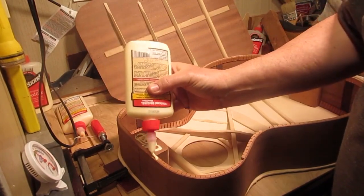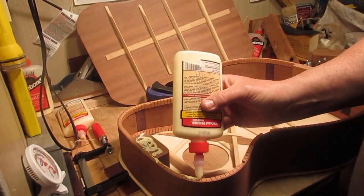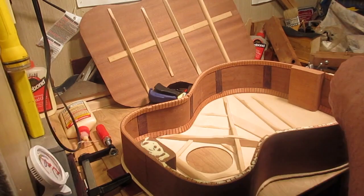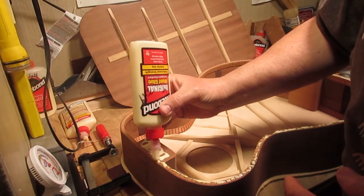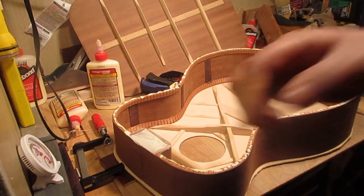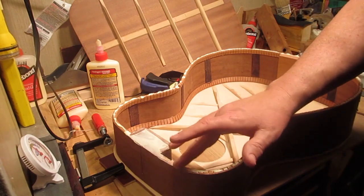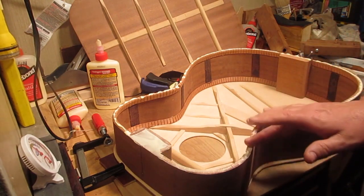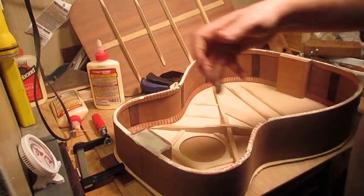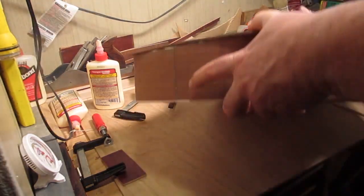Now that the top is dry, we're going to close the box by gluing on the back. That's what it's called — when you glue the last soundboard, whether it's a top or a back, in building parlance that's called closing the box. One of the benefits of the Titebond that I use is that it's got a good open time, so I don't have to worry about the glue drying before I get a good bond.